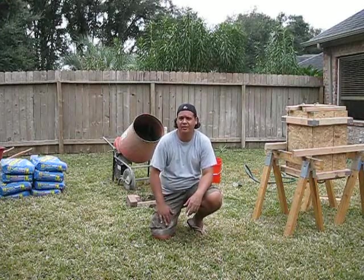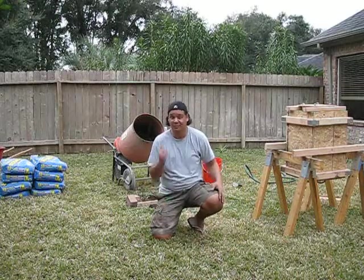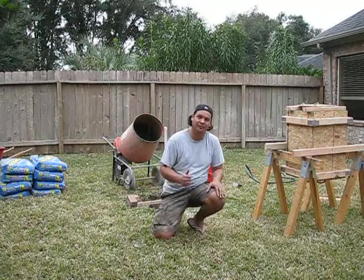I've been working for probably about two hours right now. I'll update you guys on where I'm at. What am I doing today? I'm pouring concrete — the next step. Getting there, guys.